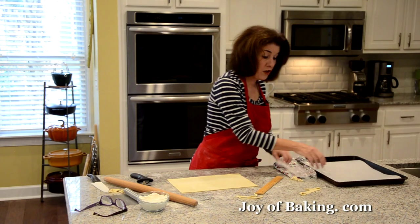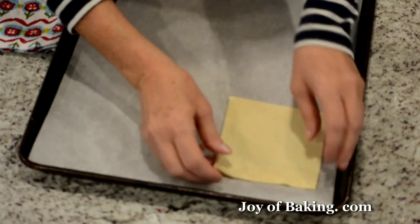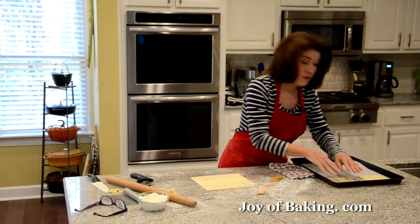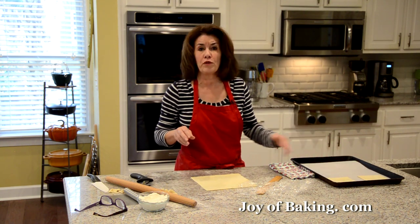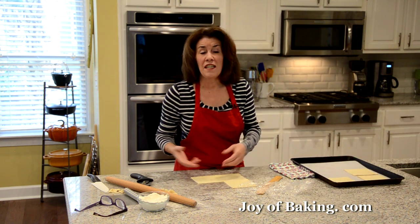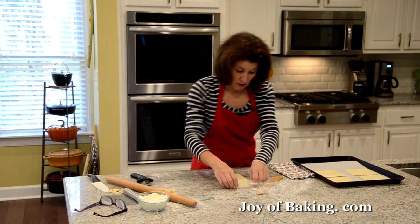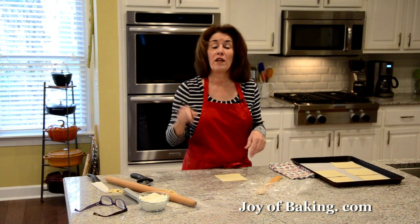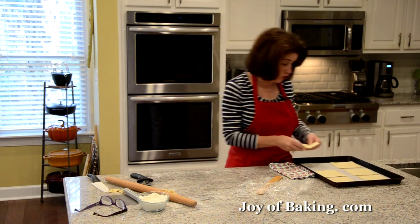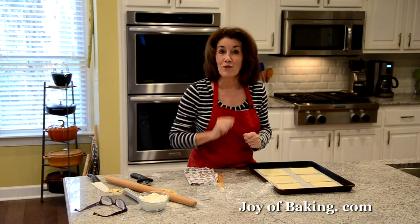Now you need a parchment-lined baking sheet. Put your squares on it, then cover them and put them into the refrigerator. They're quite soft from rolling and we want to firm them up — maybe 15 to 30 minutes. While they're chilling, you want to preheat your oven to 400 degrees Fahrenheit, which is 200 degrees Celsius. When we come back, we will assemble our apple turnovers.